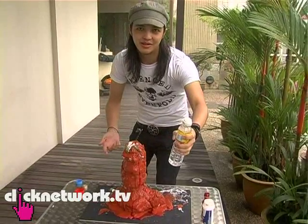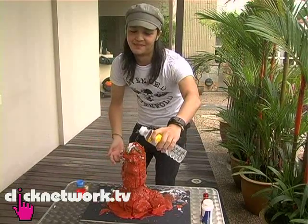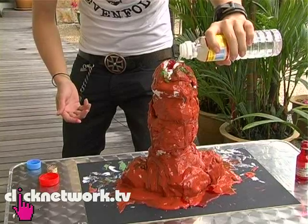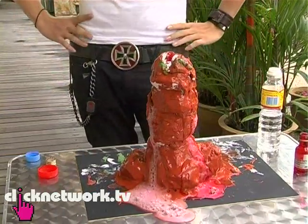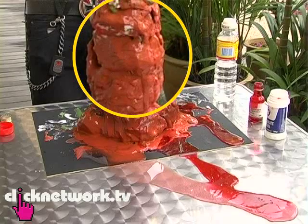So, if you're ready to see lava, here we go. Wait, this won't explode on me, right? I've done this before, but... don't try this at home. As you can see, it didn't come out from the top. It just looks like it's really bleeding now. I feel really bad for it.